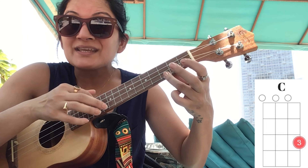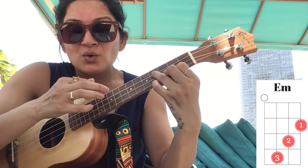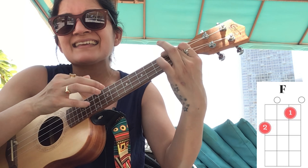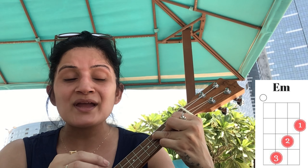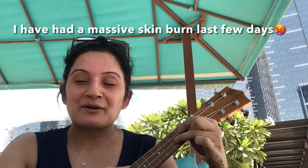Now comes the bridge part where the notes go a bit higher. We're going to start with D minor. Where I play E minor, you can take G — otherwise go ahead with E minor. It goes: 'You'll always have my' — D minor — then E minor or G: 'shoulder when you' — then F: 'cry' — then G.